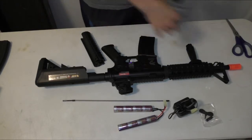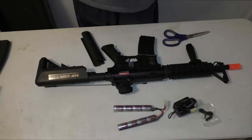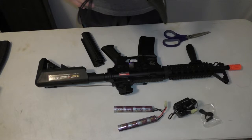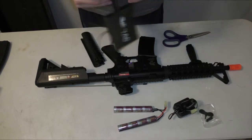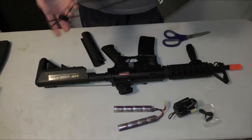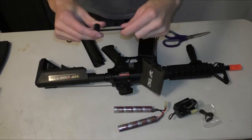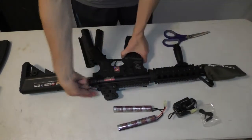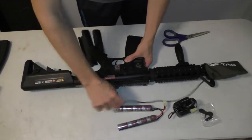Barrel covers should all pretty much look like this. Before you start a game, or anytime when you're not shooting the gun, you should have this barrel cover on. Just put the barrel cover on the front and slide it on. Barrel cover's on, safety on — no BBs are going to come out, nobody's going to get hurt. But for this video I don't want it on because who wants to look at that? We want to look at the fancies.